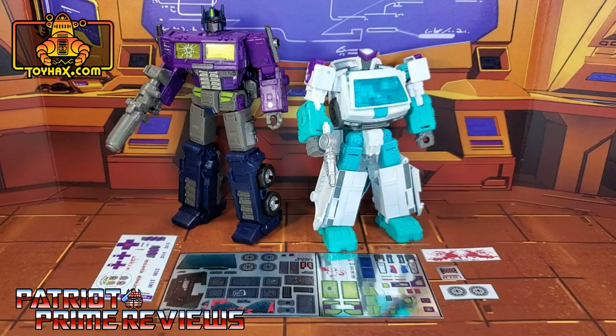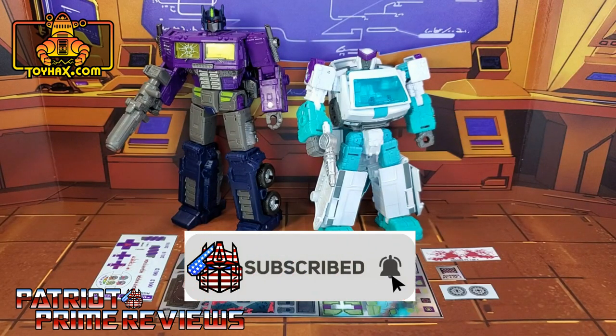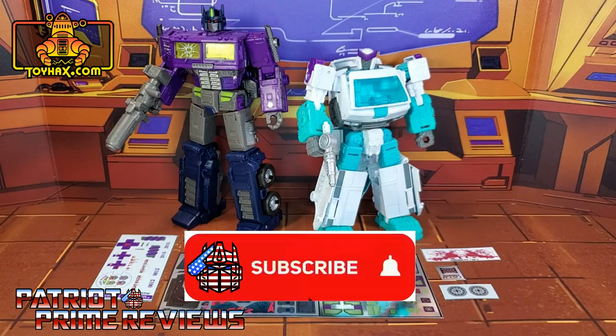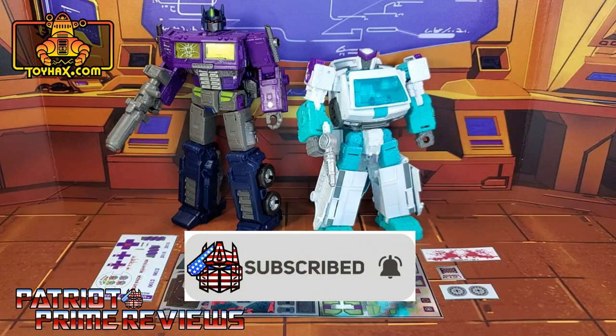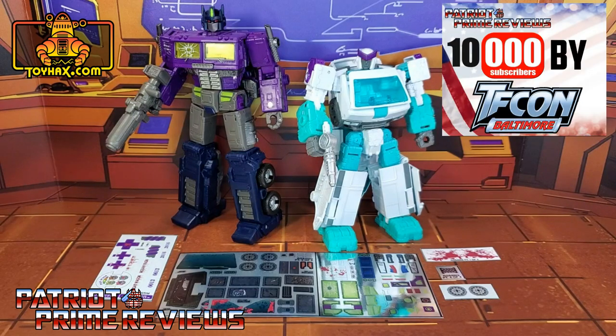Hey, what's going on guys, Patriot Prime here once again with another ToyHacks.com sponsored review. But before I get started, I need you guys to do me a favor. If you're watching this video and are not a subscriber of Patriot Prime Reviews, please consider hitting that subscribe button right now. It won't cost you a thing but will help me and my channel out tremendously and help me reach my goal of 10,000 subscribers by TFCon in October.